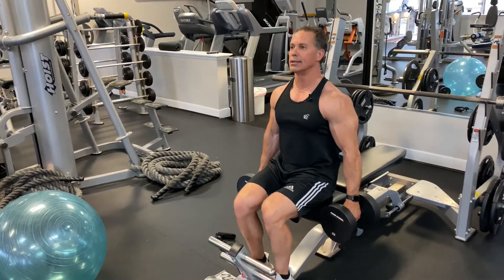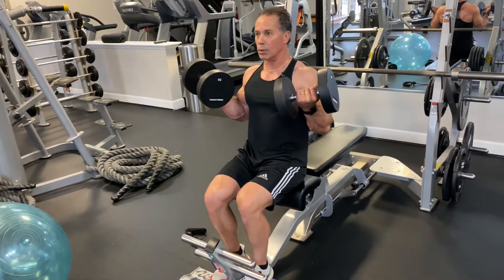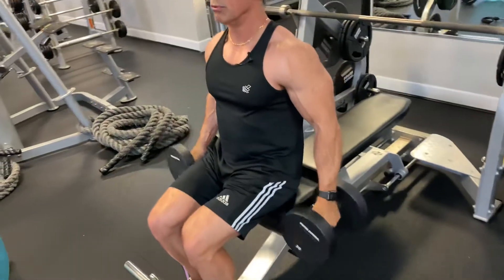We're going to start straight like this, keep your back, curl up, pause — 1, 2, 3, 4, 5, 6 — then 1, 2, 3, 4.